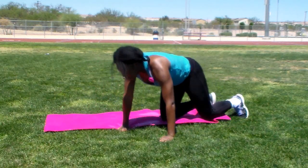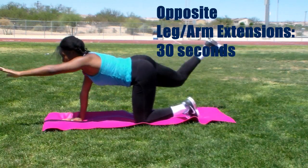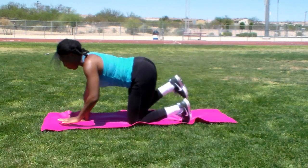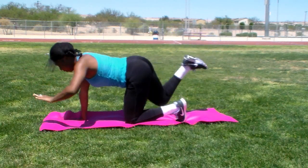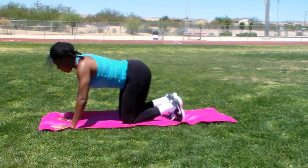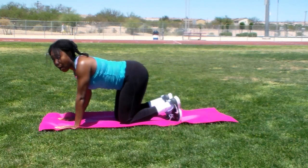Turn around. We're going to do opposite leg arm extensions. Holding your stomach tight. Make sure you're pointing your foot outward.